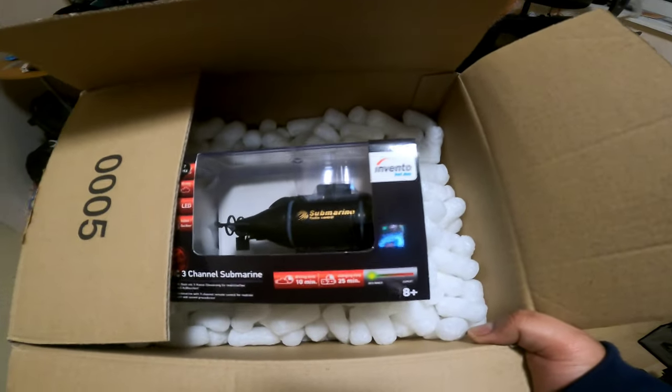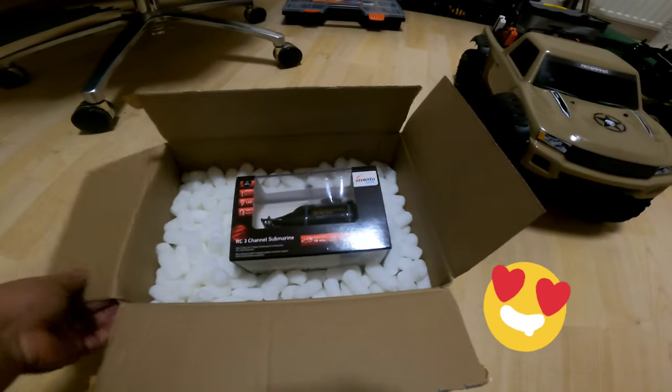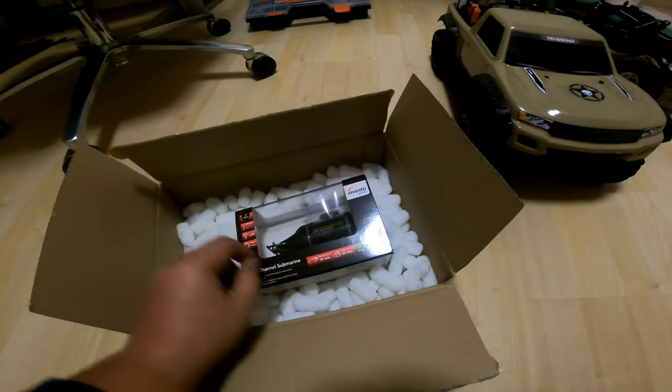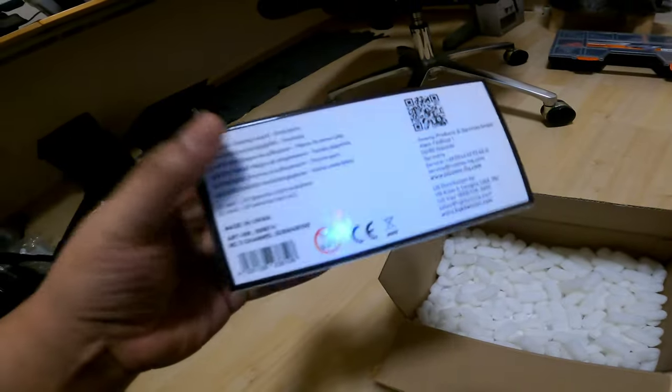Guys, I got a special unboxing today. Just got this as an early Valentine gift. Love packaging for lips. And this is a 3-channel RC Submarine.